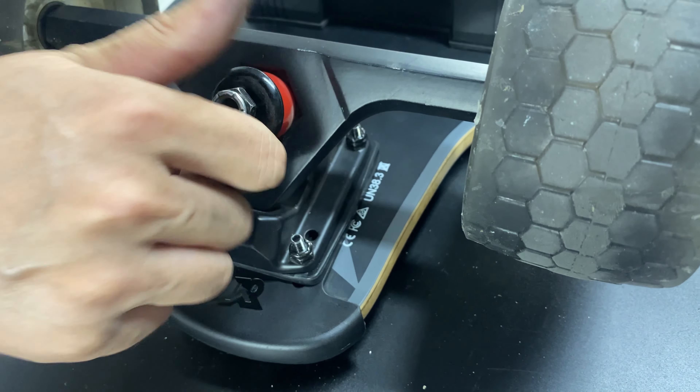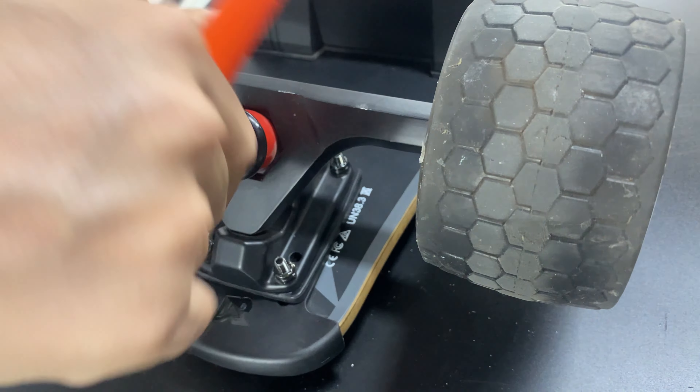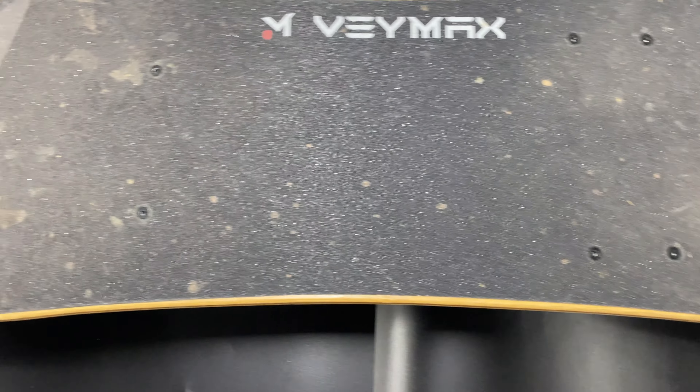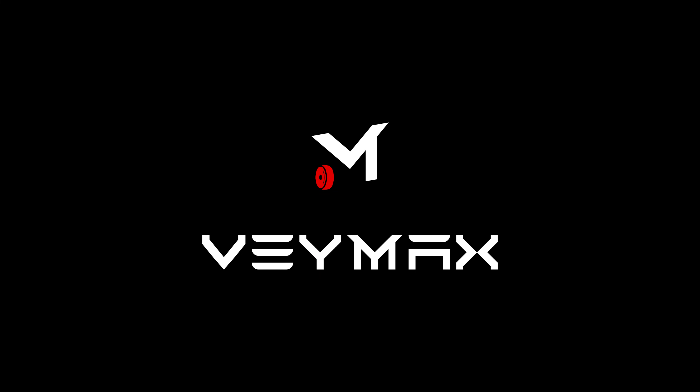Let's make a comparison. Under the action of the anti-collision path, the electric skateboard is intact. Skateboards without an anti-collision path have been damaged. Therefore, the anti-collision path is very important for skateboards.